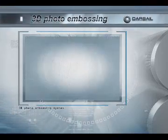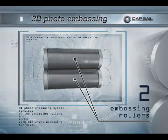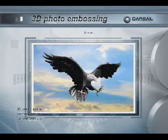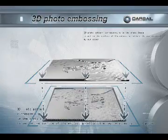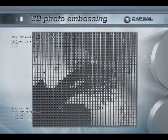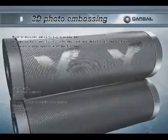The 3D photo embossing system consists of two embossing rollers and works with different embossing surfaces. A 3D photo pattern corresponding to the photo image is put on the surface of the embossing rollers the way invented by our experts. High precision metal cutting equipment allows us to transmit not only the contrast details of the picture but also a wide spectrum of half tones.